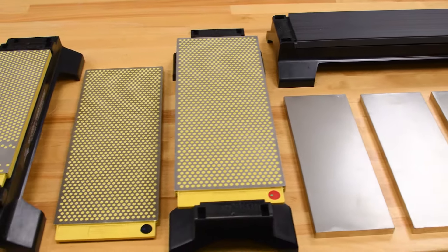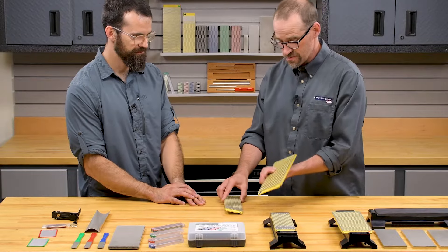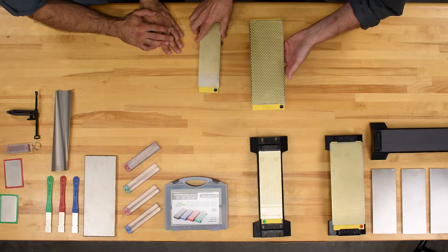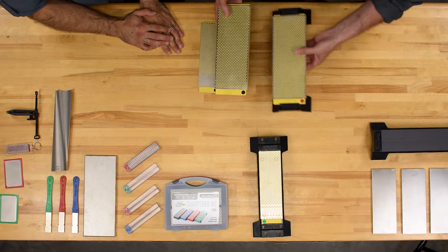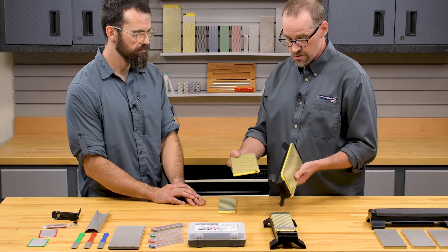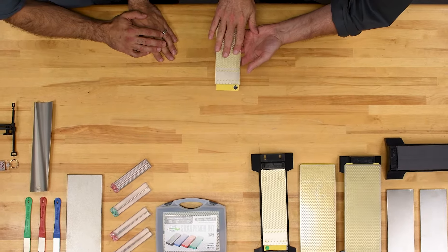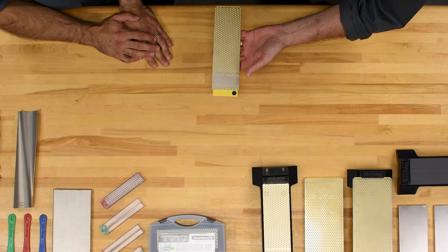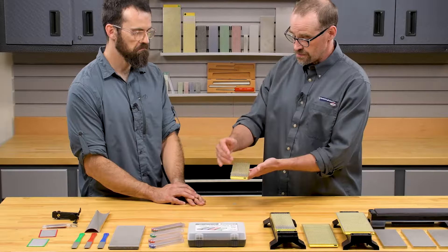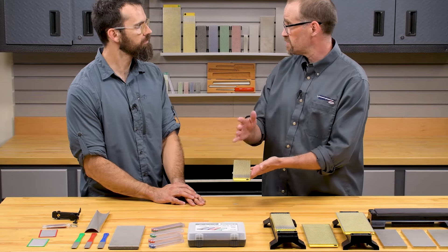We have here a couple of examples of the Duo Sharp stones. By duo, they're double-sided, so you get two grits on one stone. We've got the 10 inch by four inch Duo Sharp, available in a kit form with four grits on two stones — you can get it with or without the stone holder. We also have the eight inch Duo Sharp Plus, where the plus refers to a small area of continual grit at one end, so you get both continuous grit and interrupted grit on the same stone.